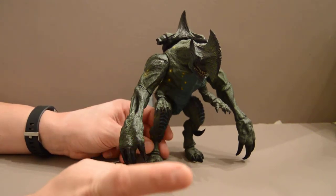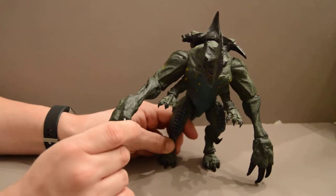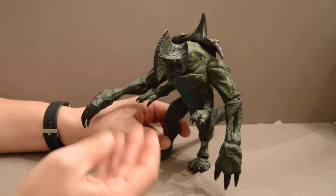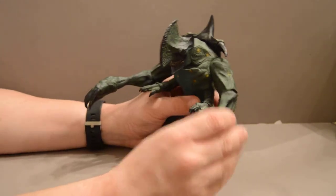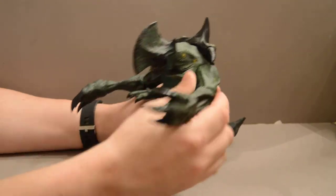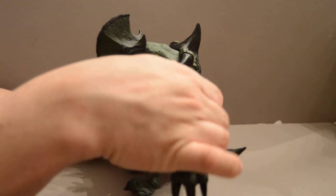Now this is a NECA figure, and right off the bat, that's a problem, because I hate to say this — NECA are not great figures. They're an American brand, and the materials just are not up to par. As you can see here, the hands have very basic twisting joints on them. There's a ball joint here, but it's got very limited movability.